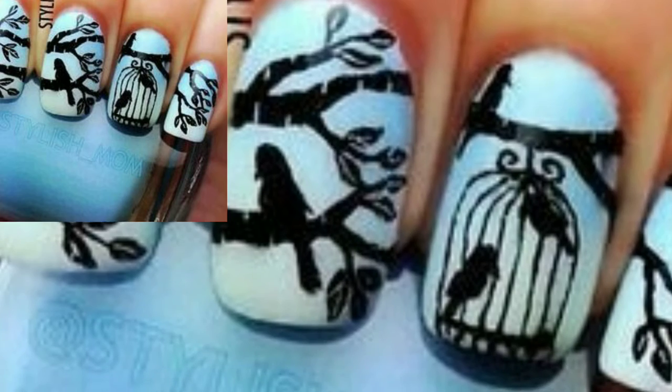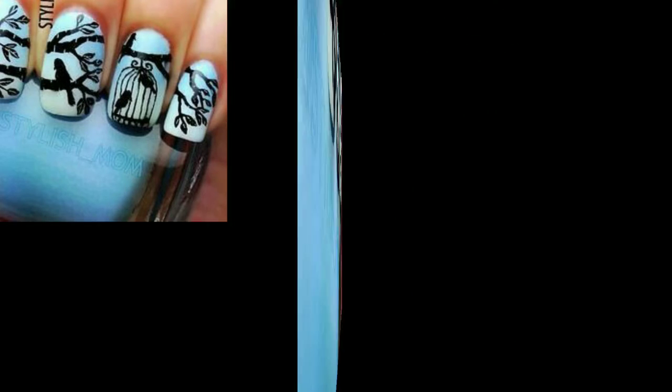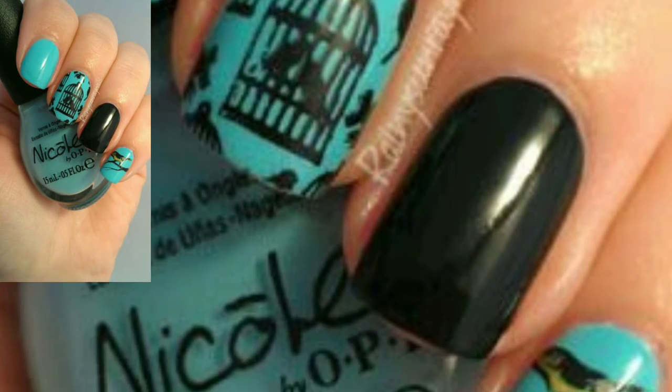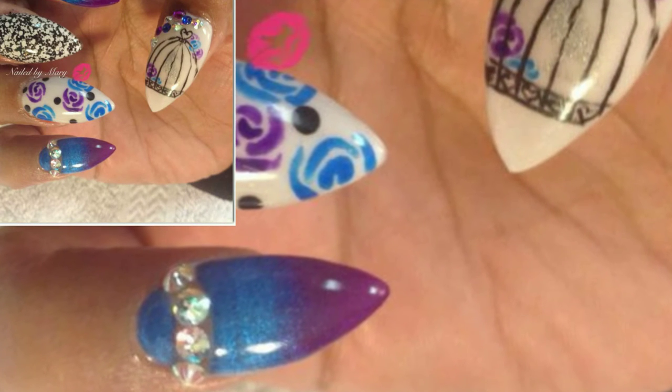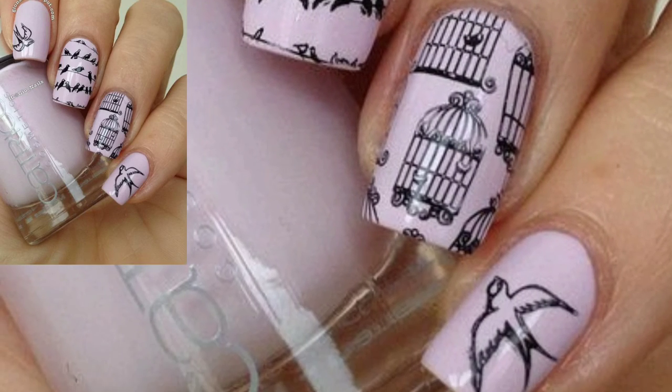I felt a little lazy with this nail art. This bird is from my first ever stamping plate, which I have used in various stamping plates that contain owl and cage designs. These bird cages are really creative. I hope you will love this collection and ideas.